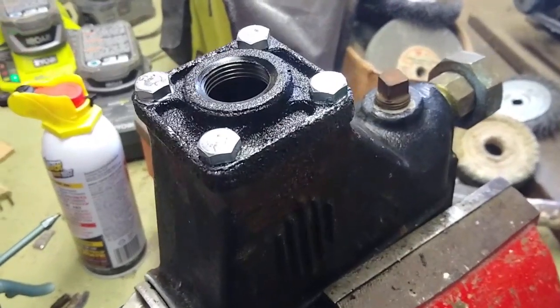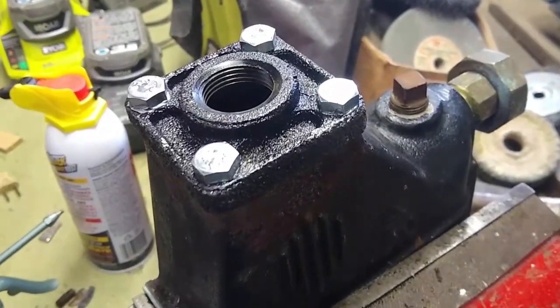So here it is all reassembled. By the way, this is the bottom view. Now I'm going to go put it back on the boiler.